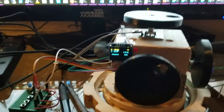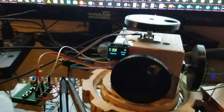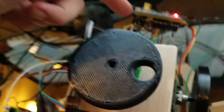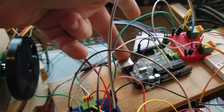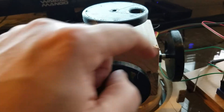Quick demo of my prototype. I have an STM32 hooked up to the serial port of a Grbl instance on an Arduino Uno, and I've got three rotary encoders.